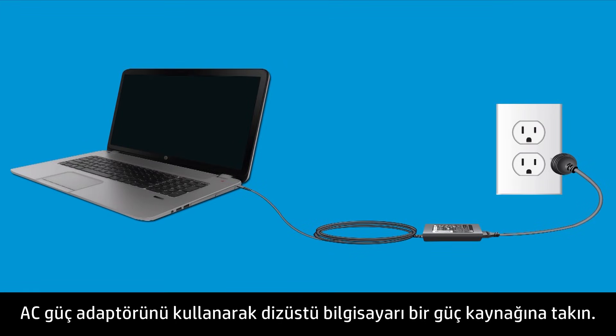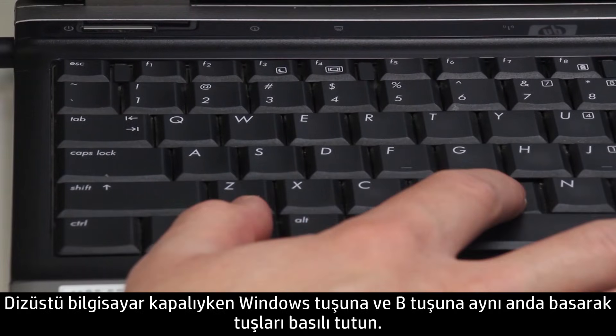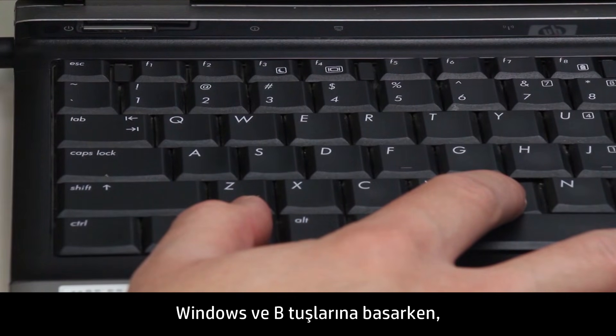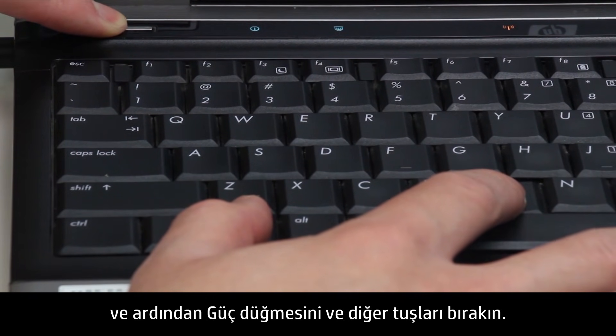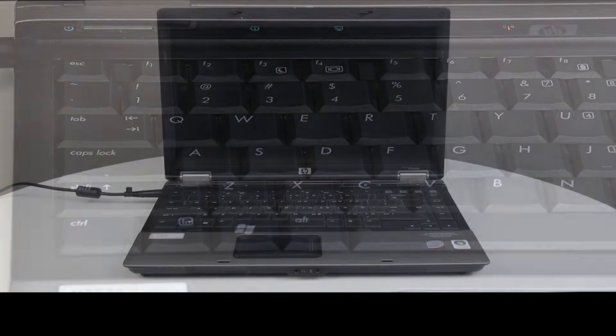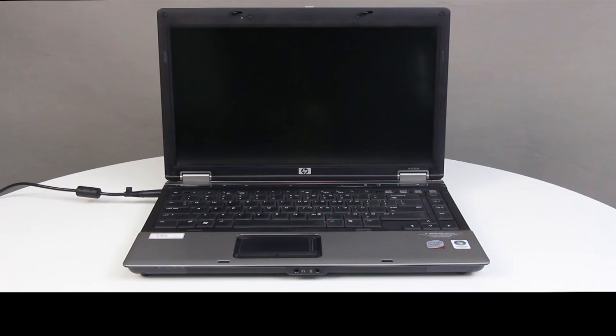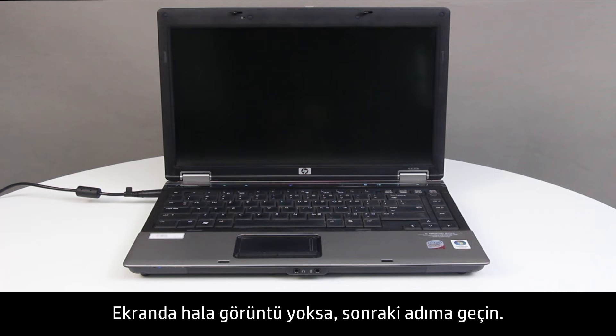Press the Power button to turn off the notebook. Plug the notebook into a power source using the AC power adapter. Press and hold the Windows key and the B key at the same time while the notebook is off. While pressing the Windows and B keys, hold down the Power button for one second, then release the Power button and the keys. The Power LED light remains on and the screen remains blank for about 40 seconds. The BIOS update begins. If the screen is still blank, continue to the next step.